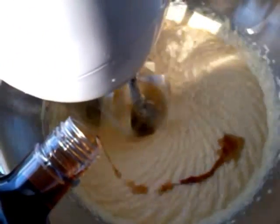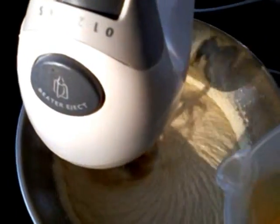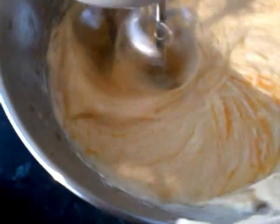Vanilla essence — you need about 4 teaspoons of this. I just put in a couple of splashes and mix it all in while it's going. Then you're going to need 4 eggs. I tend to crack them into a cup first just to make sure I've got no shells, then put them in, and we'll keep beating that until it's nice and smooth and all the sugar is dissolved.